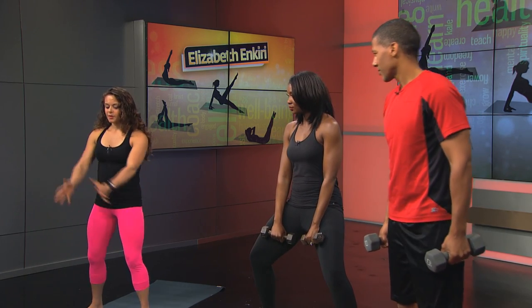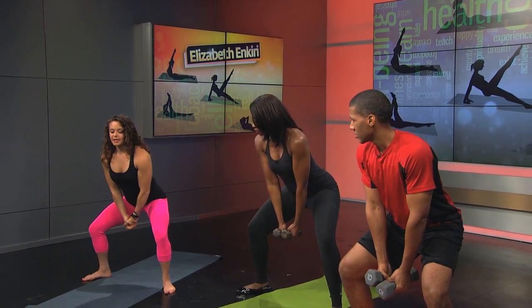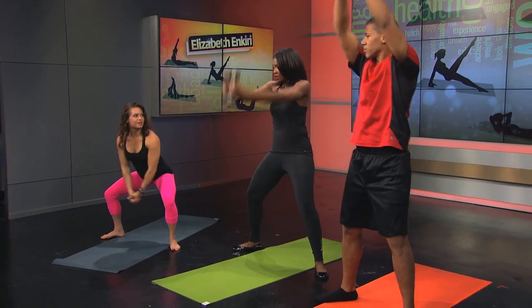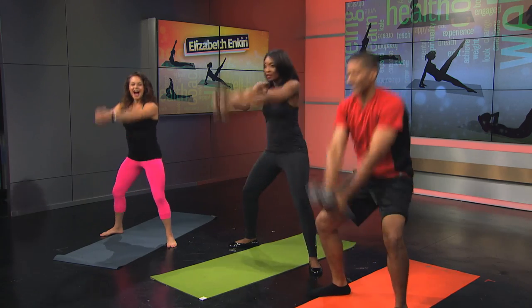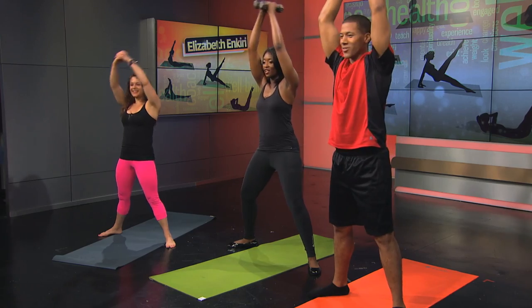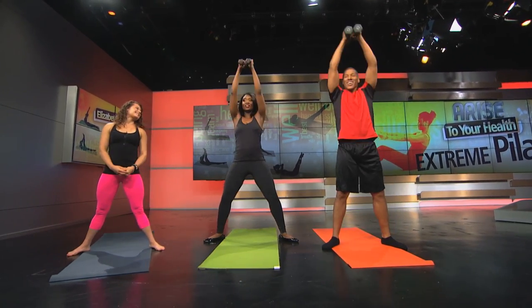Here's my favorite one. Hold the dumbbells together and bring them between your legs, with a slight rotation. Stand up and swing the weights over your head — it's basically like a kettlebell swing. Very nice! Where can people come take your class? I'm currently working at New York Sports Clubs, all over the city.